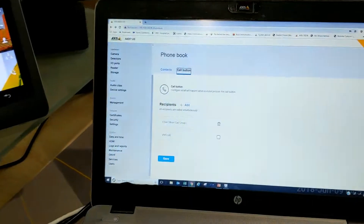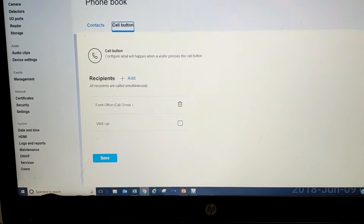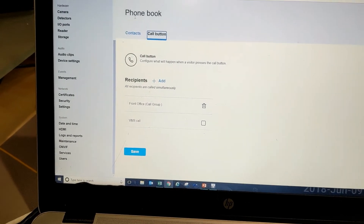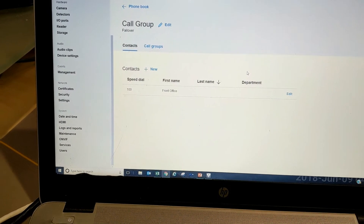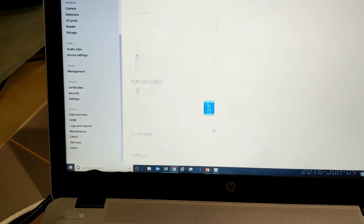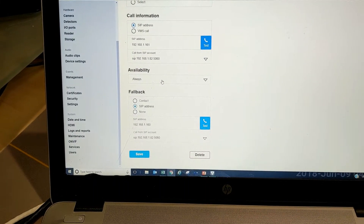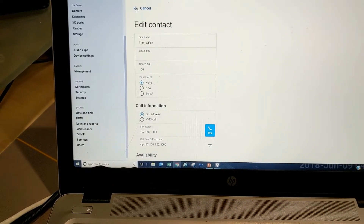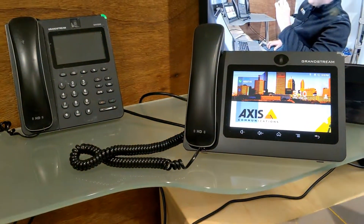One of the great features of the new interface is how easy it is to program failover functionality. Right here I've created a front office group. Under contacts, I can edit the call group — edit front office — and you can see I can have it call the first line, and then fall back and call the second line. That corresponds to these two Grandstream phones here.